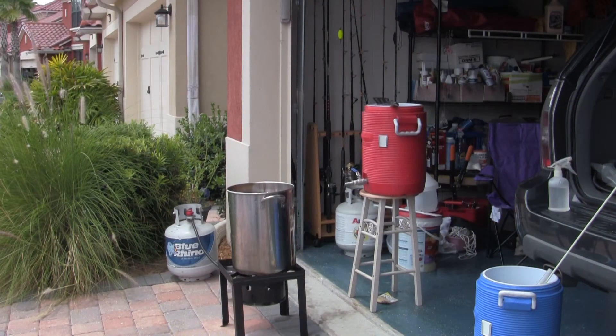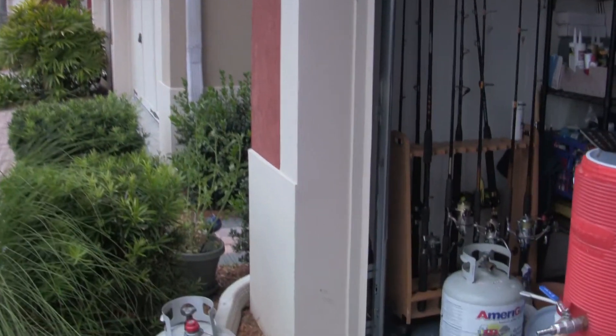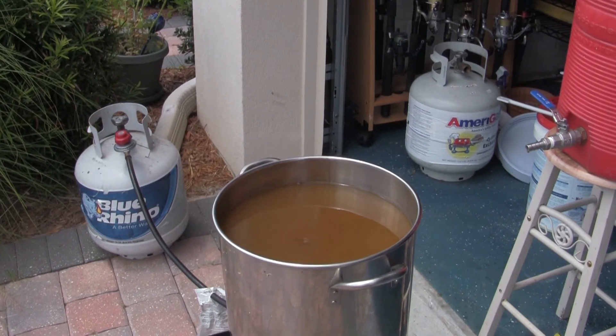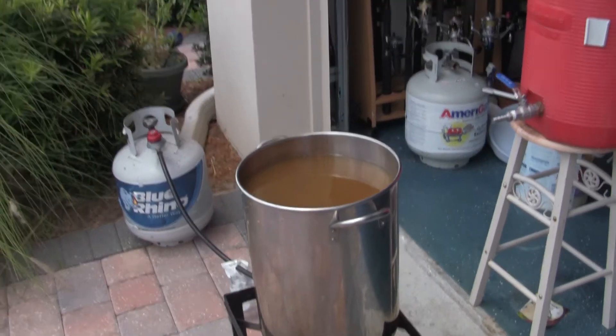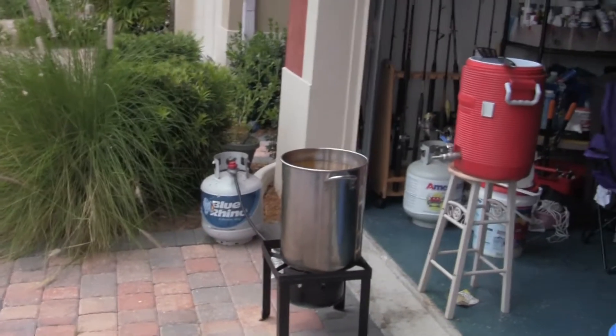This is six and a half gallons of wort. As you can see, our pot is very, very full. We'll get this to a boil, stirring it vigorously and spraying the top so it doesn't boil over, and then we'll go for an hour and start chilling it.